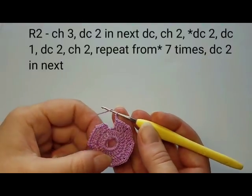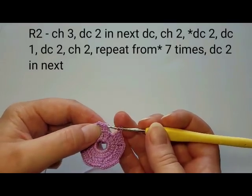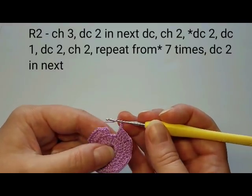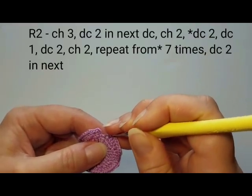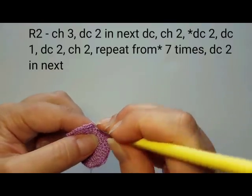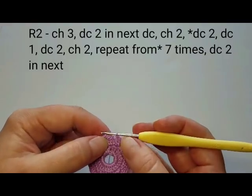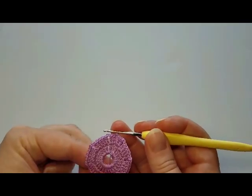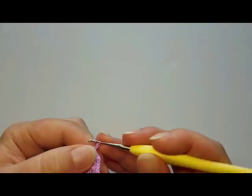Because we started this round in the middle of the double crochet parts, we have three chains for the first one, so finish it with two more — double crochet twice into this last stitch. We now have a total of five for this first part.